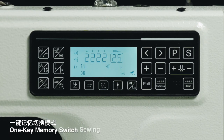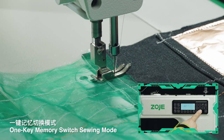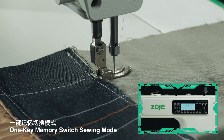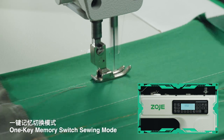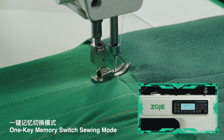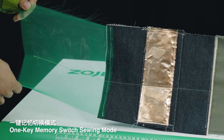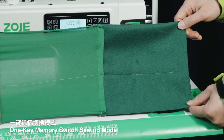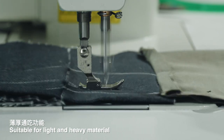Memory switch sewing modes ranging from 1K through 4K, offering multiple programmable sewing configurations.